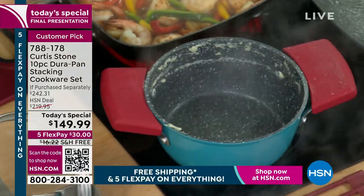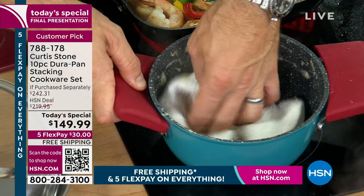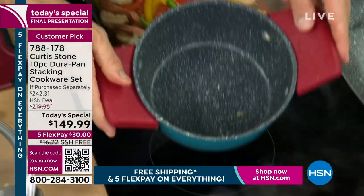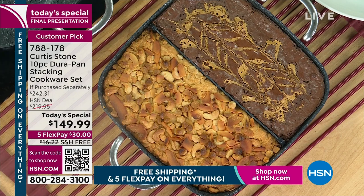Chef, how many DuraPans have been sold to date? Five million. I mean, I'm a cook — I've got no business in the cookware business selling five million pieces. But I was sick of people telling me it would work a certain way and then it didn't. So I said, you know what, I'm going to do it myself.